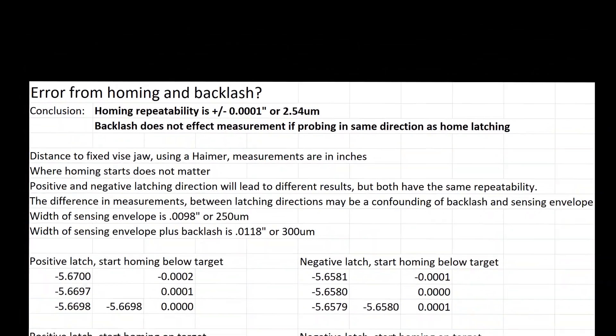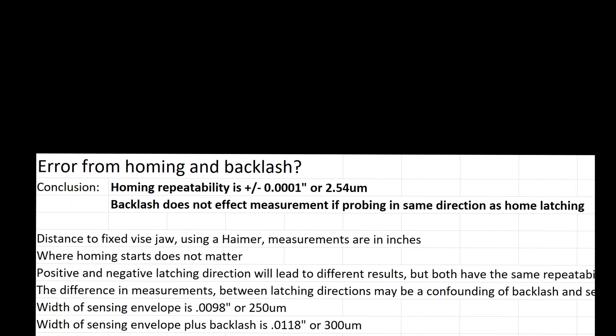Repeatability is within three microns, or one tenth of a thousandth of an inch. As long as the tool length probe and the homing operation are done in the same direction, the backlash isn't going to matter — the backlash has already been consumed by the movement.